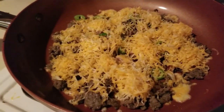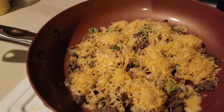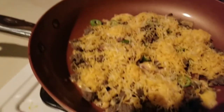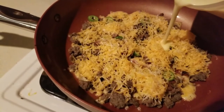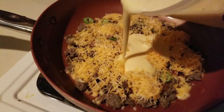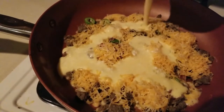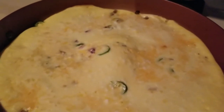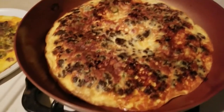All right, so version two — put everything in the pan first and then pour in your batter, and hope for the best. You'll still most likely have to flip it. Let's see what happens here. In about four minutes we're gonna try and flip this one over.